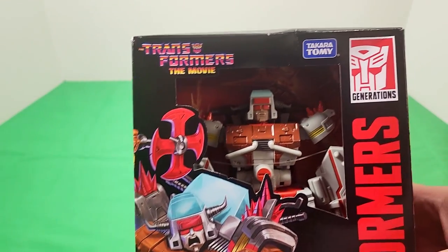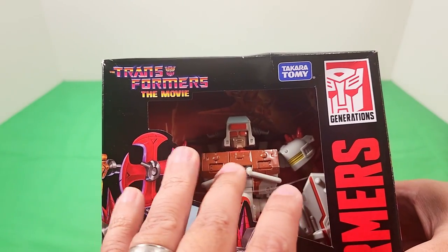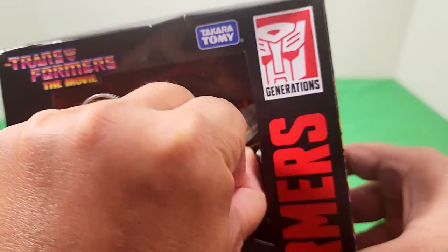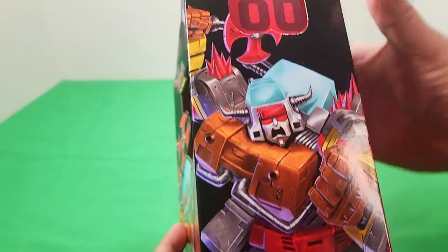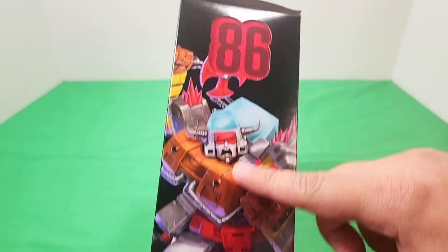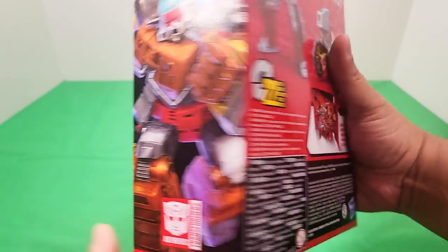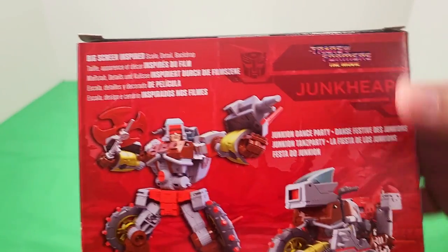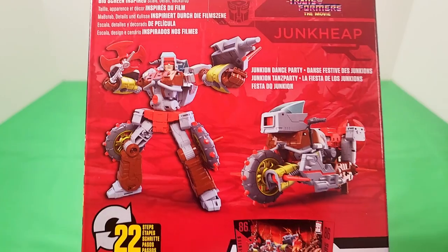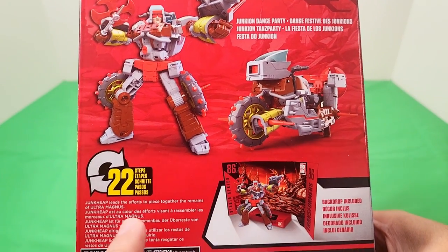Junk Heap is one of the Junkions that we meet during the movie. This comes in packaging that has no plastic on the outside, but still has plastic inside. Let's take a look at the artwork — it's a bit different, like a slip-on box of sorts, and you've got some cool artwork there for Junk Heap. This one's going to be a little bit more complicated than some of the others we've looked at on the channel recently. Junk Heap will go from Bot Mode to Motorcycle in 22 steps.